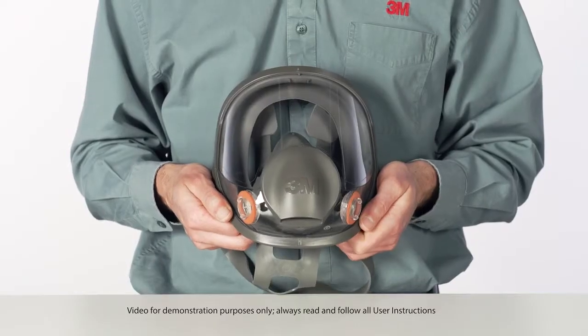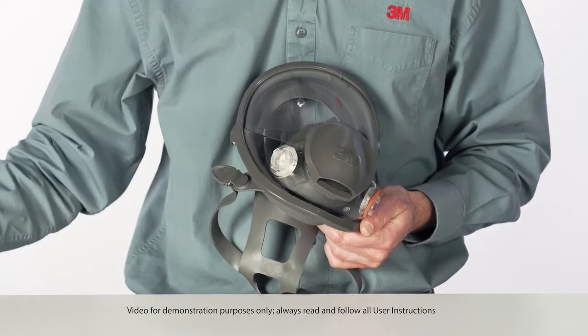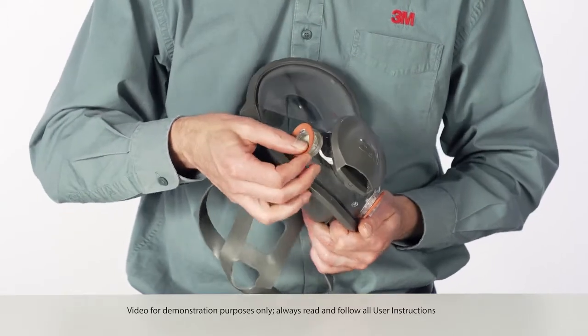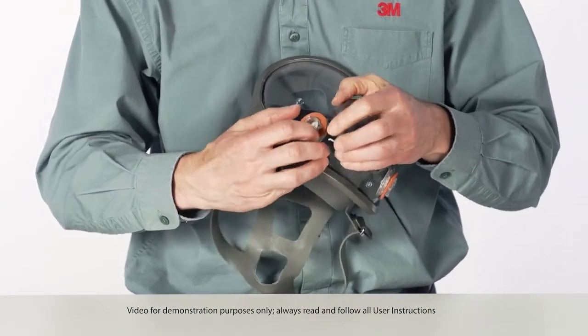Remove gaskets from bayonet fittings. Install new gaskets onto bayonet fittings. Be certain the gaskets are in the proper position under all three bayonet lugs.